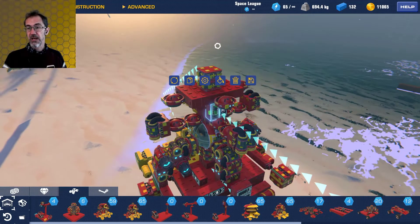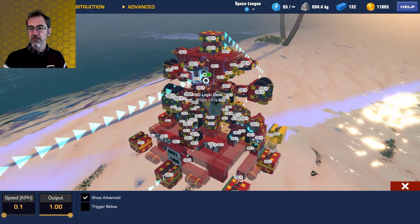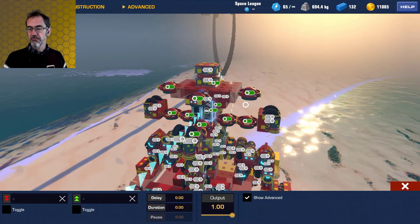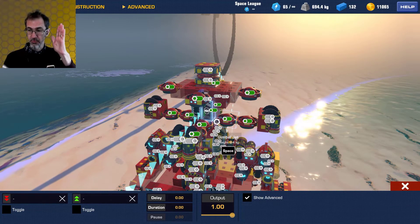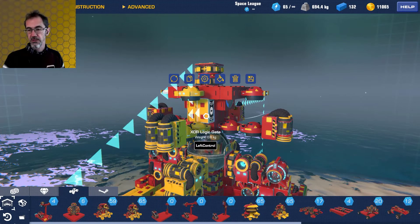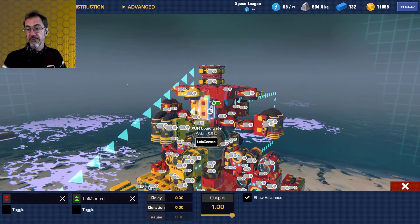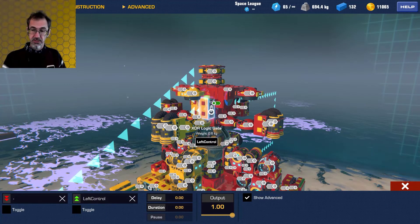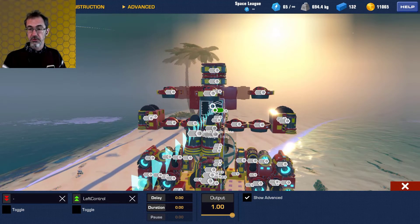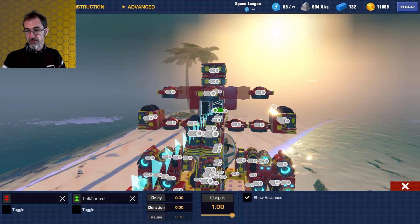There's also a speed sensor pointing downwards at 0.1. That goes to an AND logic gate, and that AND gate goes to all the gimbals — so if we're getting downward speed, activate upward thrust. But there's also an XOR logic gate using Left Control, which is how I go down. So if Left Control is not being pressed — remember this is really a NOT gate — then we want that to go to the AND gate. Only if we have downward speed and we're not pressing Left Control do we want these thrusters to activate.